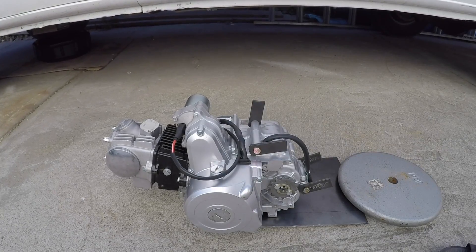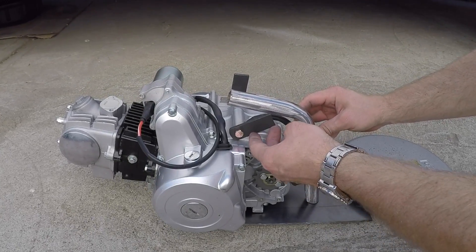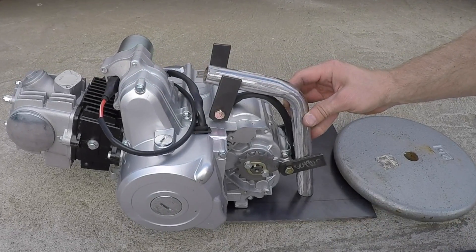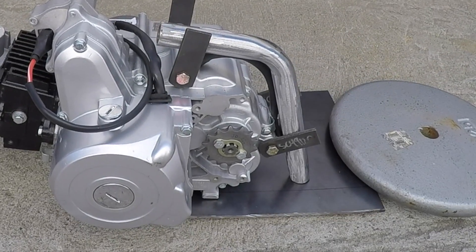The engine fired right up and seems to be working just fine. Now I'm going to move on to finishing up my engine mount — I had some bent tubing and I'm going to tack weld them before I make my final welds.